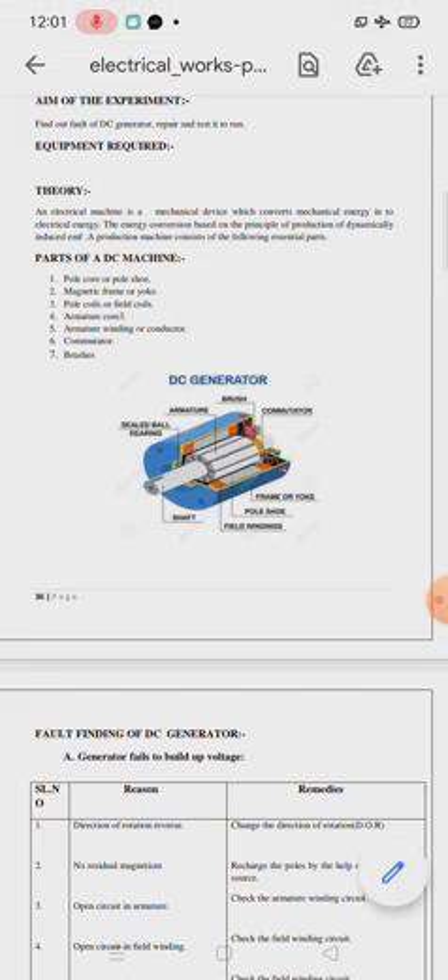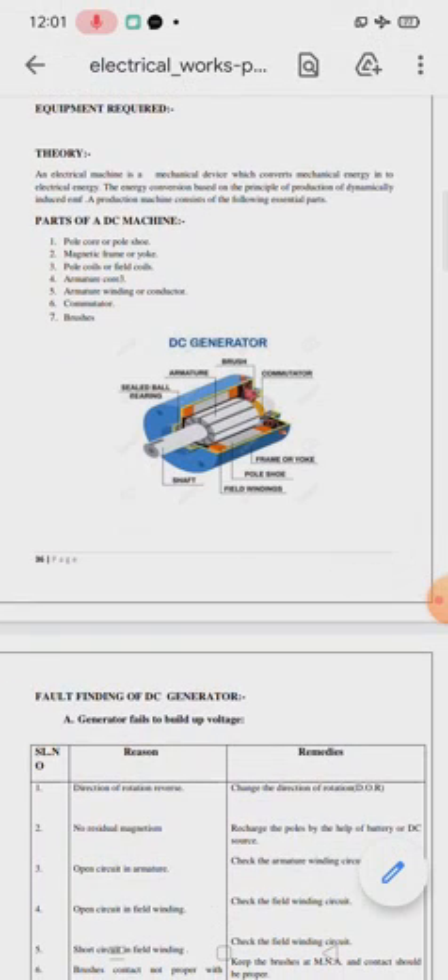You will have to write the theory. An electrical machine is a mechanical device which converts mechanical energy into electrical energy. The energy conversion is based on the principle of production of dynamically induced EMF.